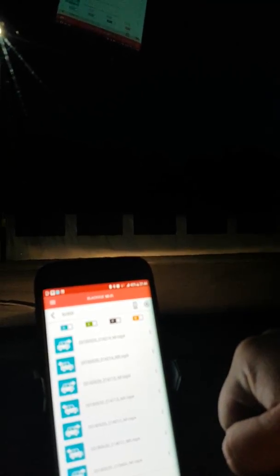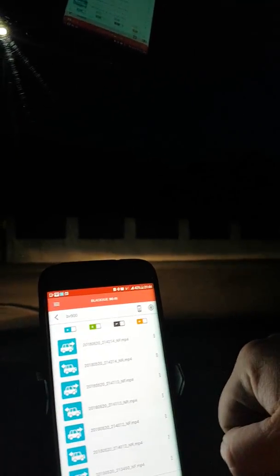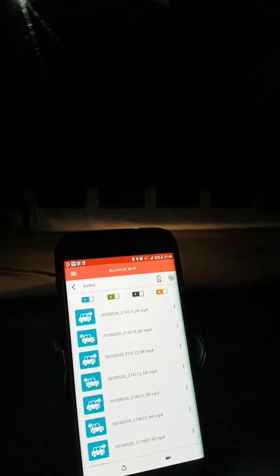But just for your information, if you're struggling to get your dashcam to connect, this might be a workaround for you. Thank you for listening, thank you for watching.